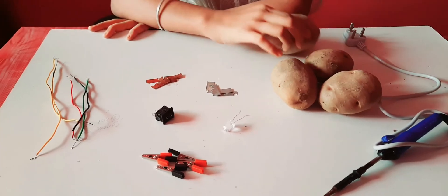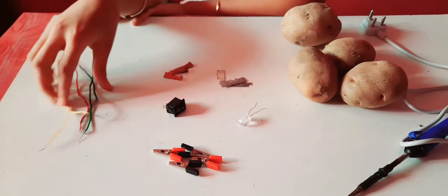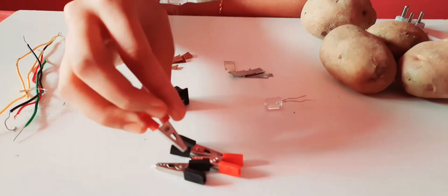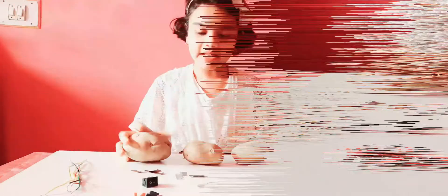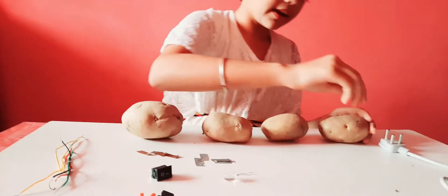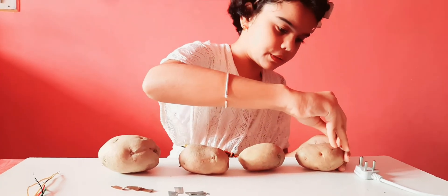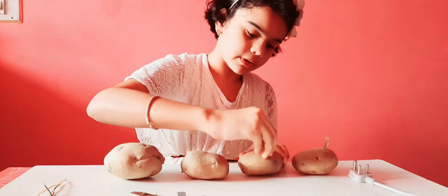Details required: potatoes, zinc plates, copper plates, wires, switch, LED, clips, and soldering machine. So let us start. It's four potatoes. In order, take one copper plate and place it first, then insert it inside, then take another and put it in.